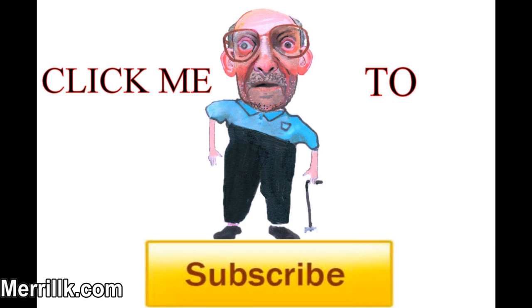I hope that you enjoyed this video and that what I said was helpful to you. If it was, please subscribe. Thank you.